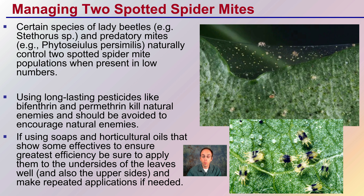If you're using soaps or horticultural oils, which show some effectiveness, be sure to apply them to the underside of the leaves well to ensure greater efficiency. Make sure you're getting a good coating, and also cover the top sides — that's usually an easier portion of the plant to reach. You may need to make repeated applications of these products to get effective control. Keep scouting, and be mindful of any new plant material you bring in, because you definitely want to avoid these pests within your cannabis plants.